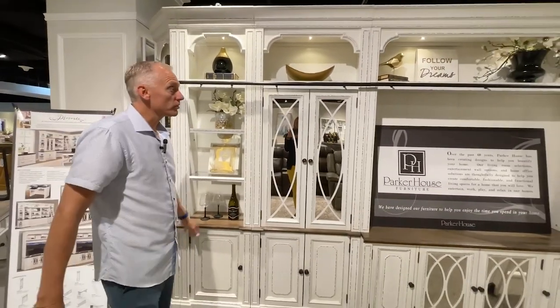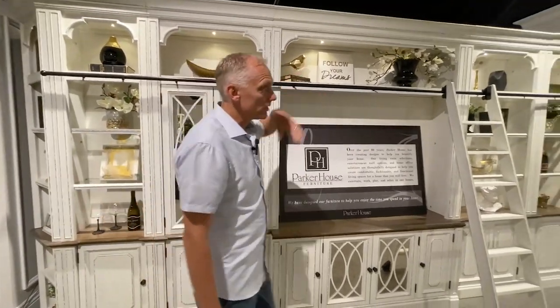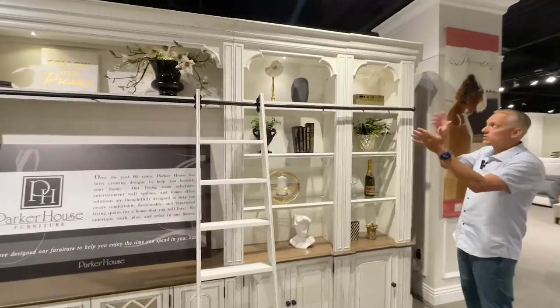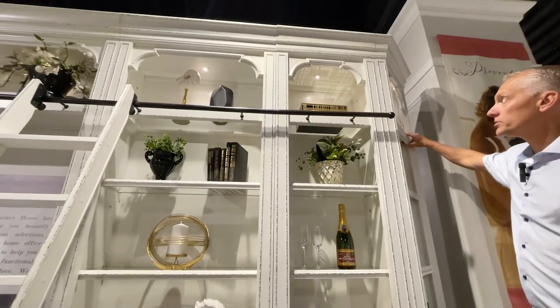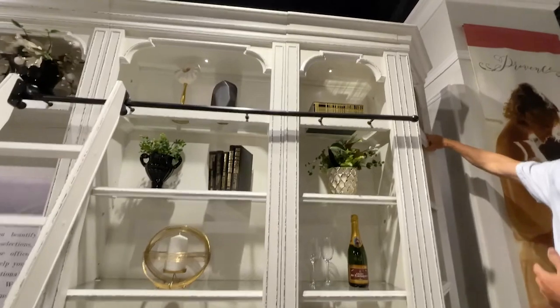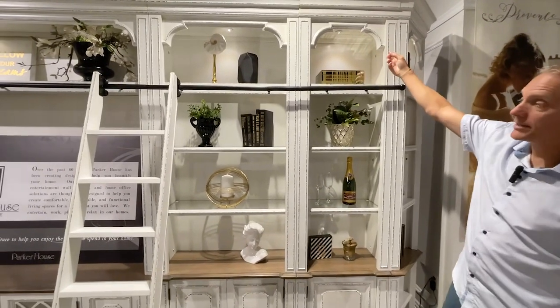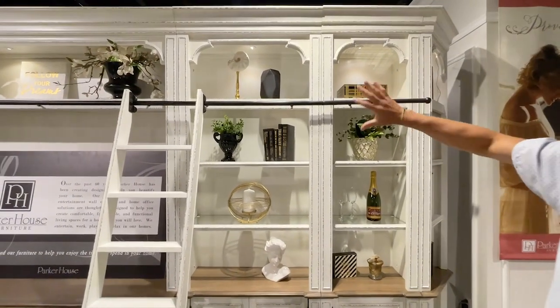One of the features of the Province collection is that lighting is available. It's a three-touch lighting system — you can install it wherever you'd like and all the lights just daisy chain together. It has a simple touch control with three settings: low, medium, or high.